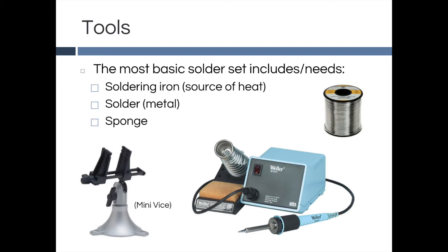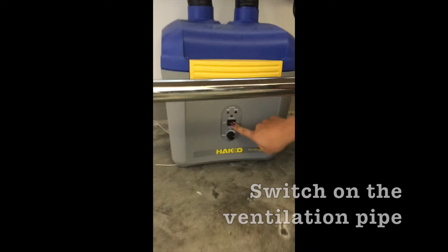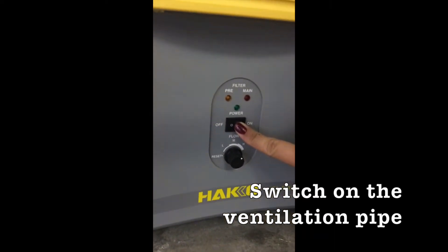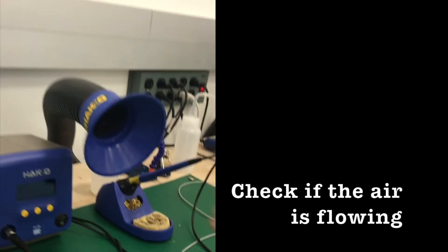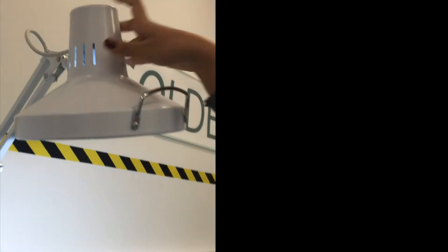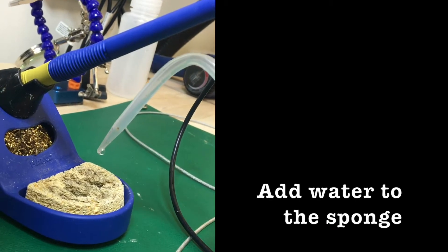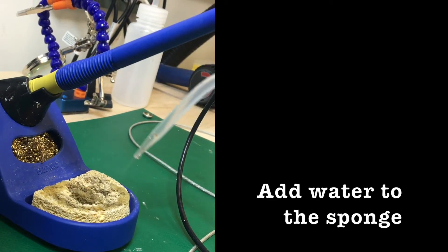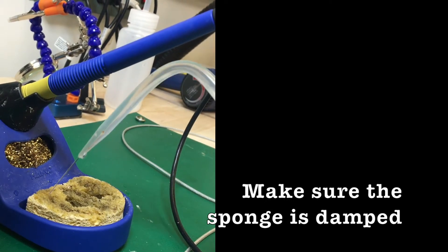Before we start soldering, if you're not wearing a pair of eyeglasses, you should be wearing safety goggles. First, switch on the ventilation pipe and make sure that it is working and will be able to suck away smoke from the solder. Now turn on the light and make sure that the soldering station is bright enough. Add water onto the sponge until it is damp, but make sure it is not dripping wet.